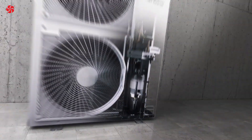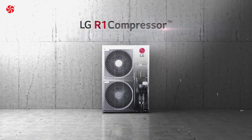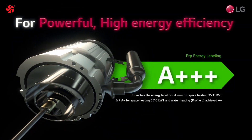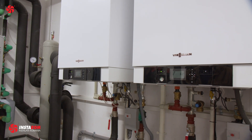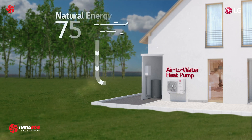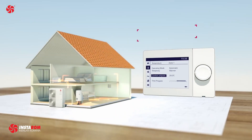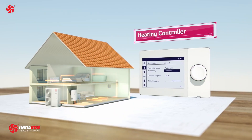One of the key advantages of the LG ThermoVe Split System Integrated Water Tank is its energy efficiency. The heat pump technology used in this water heater is much more efficient than traditional electric or gas-fired water heaters, as it uses a small amount of electricity to power the compressor and circulate the refrigerant, rather than directly heating the water. This means that it can provide hot water at a much lower cost than traditional water heaters.